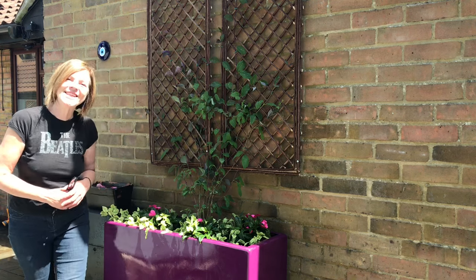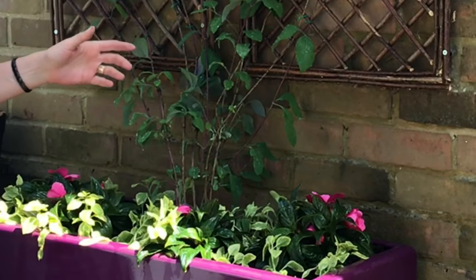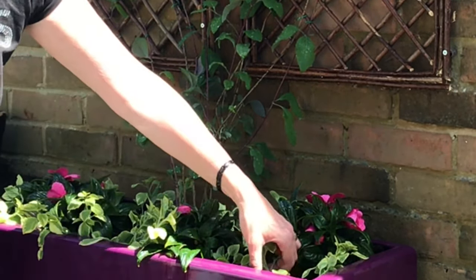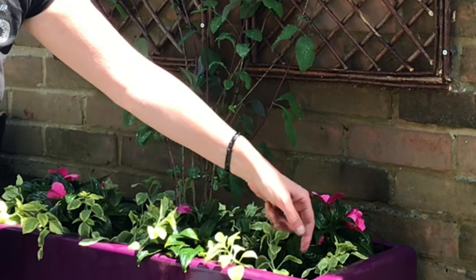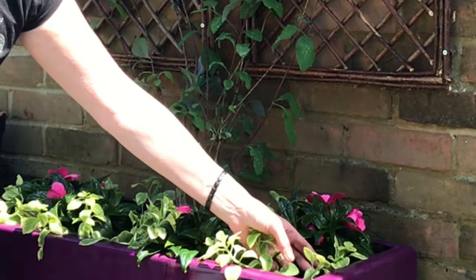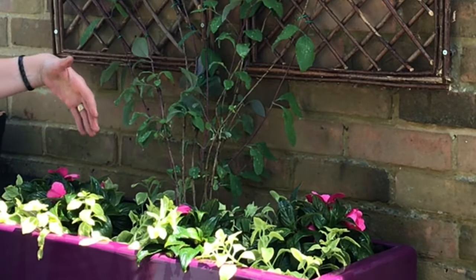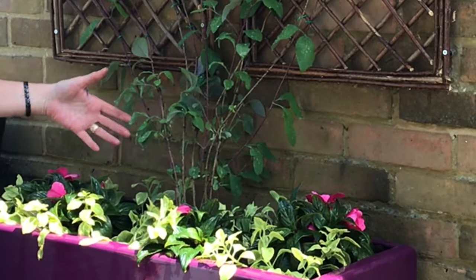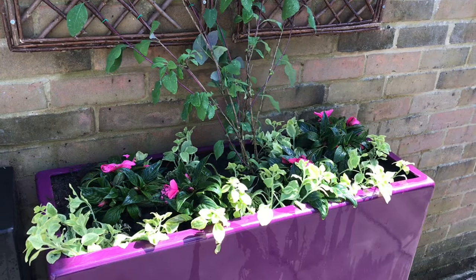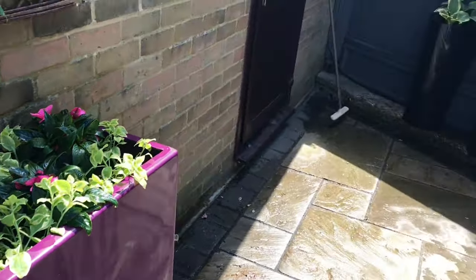Here it is all finished, and I hope you'll agree it looks so pretty. We've got some busy lizzies, which are my favorites, and some trailing petunia — these will have beautiful purple flowers, I've had these before and they're really really pretty. You can see the contrast in the color as well, which I think goes really nicely. The sun is just beginning to come over and this area has a very small section of sun.